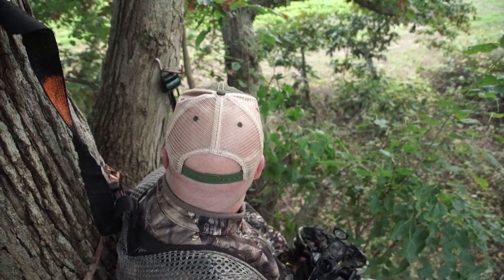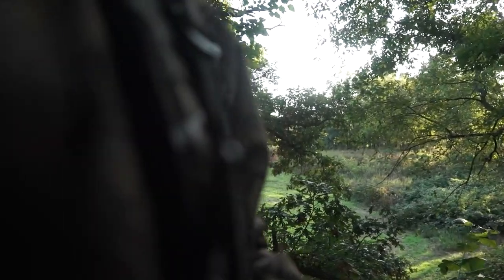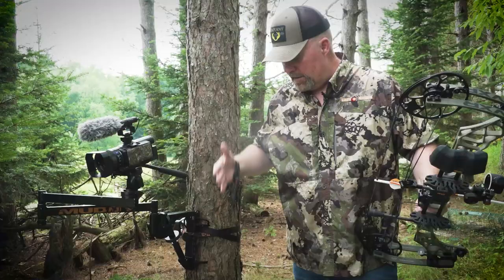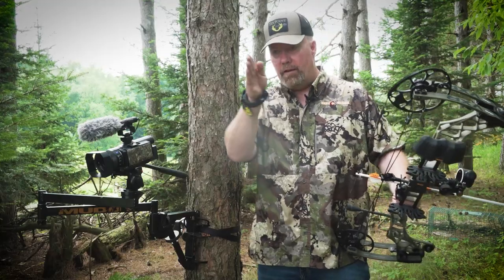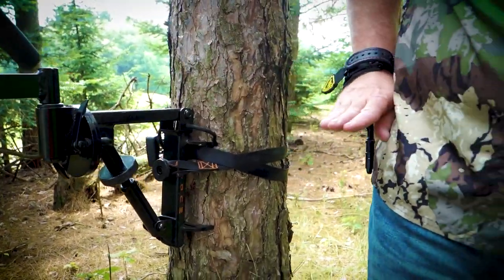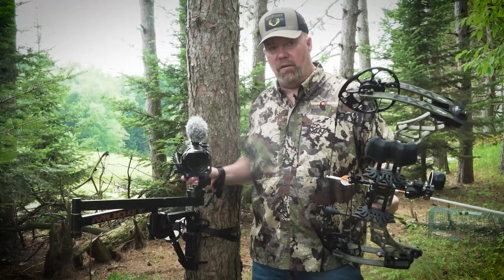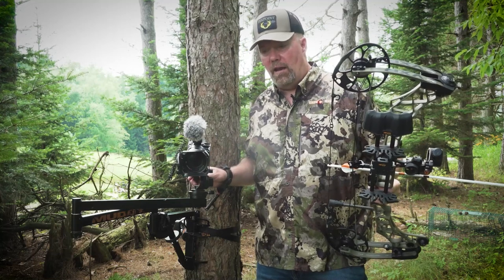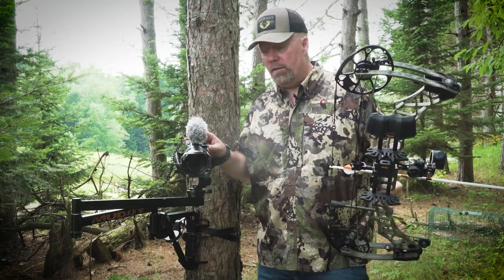If I'm hunting and filming myself, and I know I want to get this on film, let's just say I'm up in a stand here. I got a lane there, I got a lane there, and I'm gonna set that camera arm about at waist level so I can adjust it as I'm watching the deer, as I've got my bow ready, or if I'm gun hunting. I can just adjust it this way. I shoot it on autofocus.